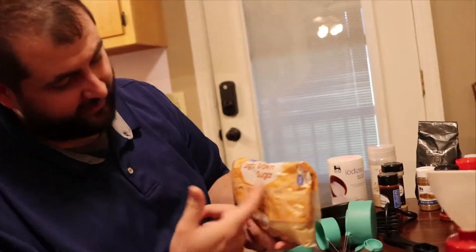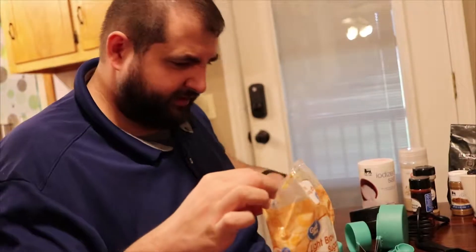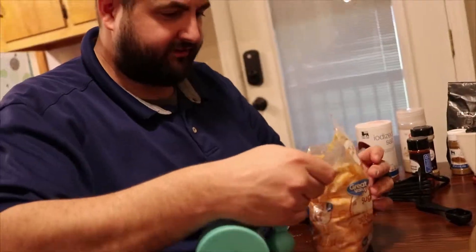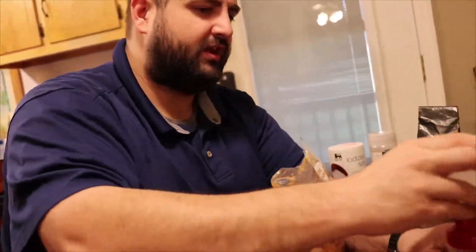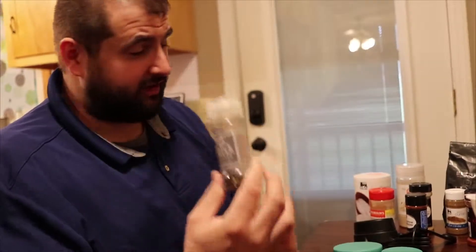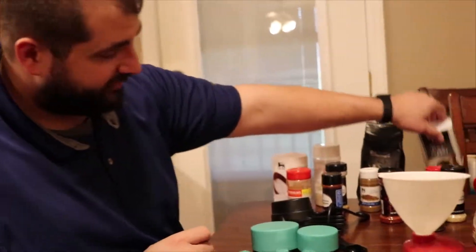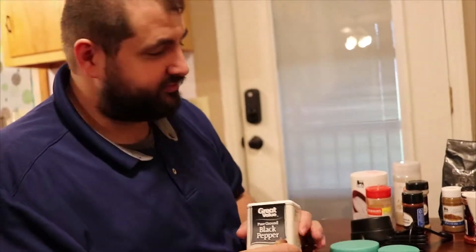Next we're going to go for that light brown sugar — this is the part I dislike the most — just one tablespoon. Next we're going to do one teaspoon of black pepper. You can either grind it or use regular black pepper, whichever way you like best.